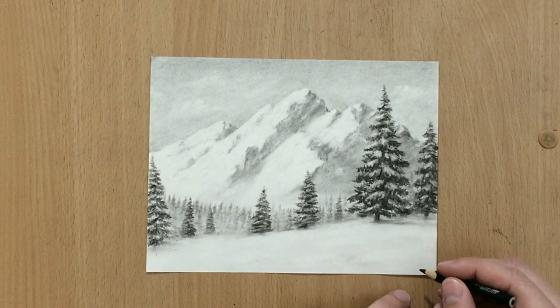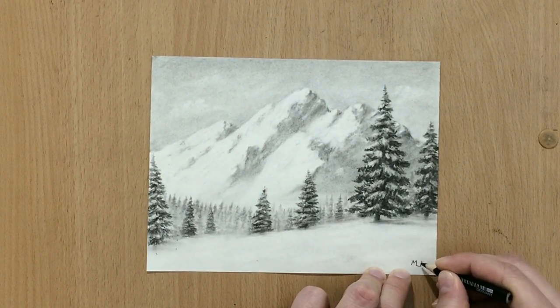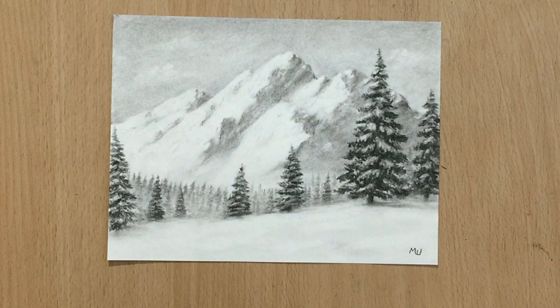Here the drawing is mostly finished and I'm going to sign it. I zoomed in a little bit — I hope you liked this scene. Don't forget to give me a like and subscribe, and check out my other landscape videos. Thanks for watching.